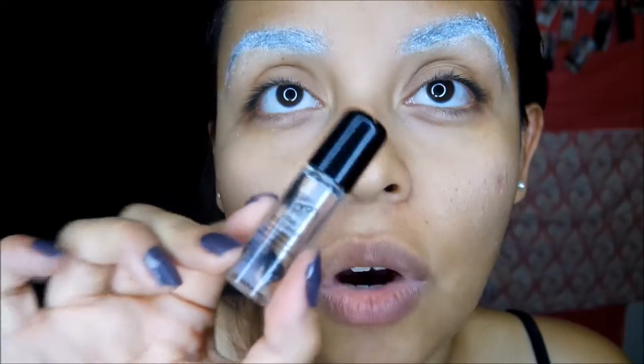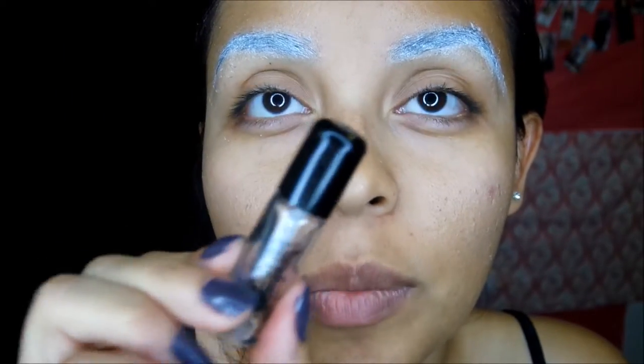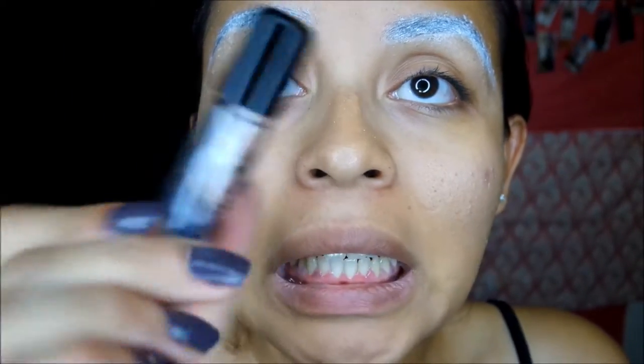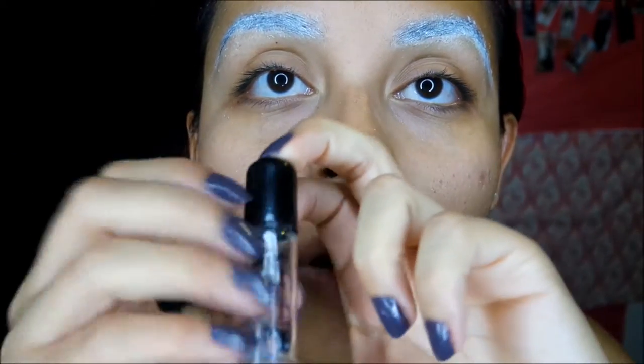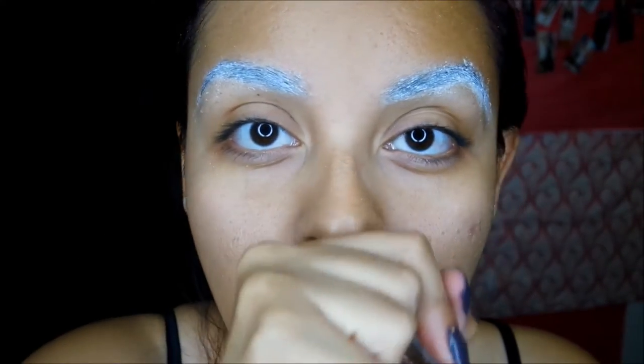I'm having some technical difficulties. If you have the scarring liquid — this one would have been from Marron — I don't know what happened, it just solidified in the bottle. But if you have it, use it before putting on the face paint so it gives a little more depth for the cracks around the face. I'm just going to be using the grease paint instead.